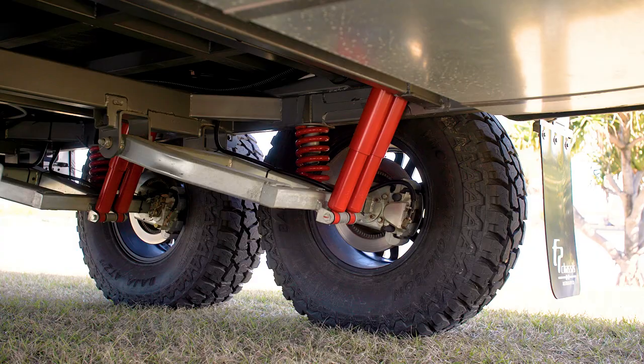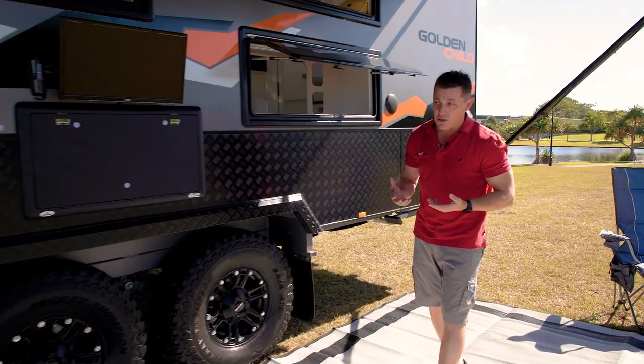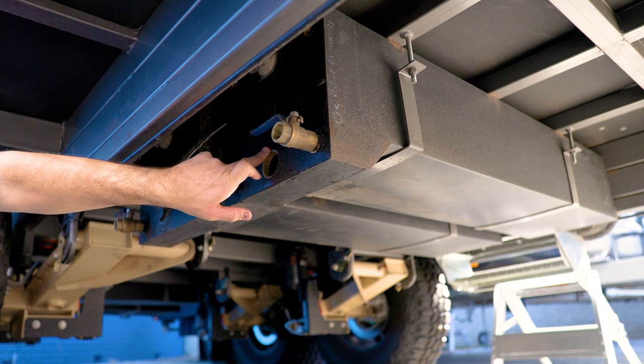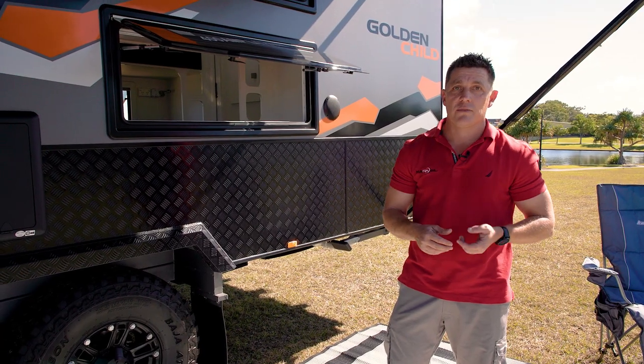It's on Alco full off-road coil spring trailing arm suspension. This has been geared up so it's got extra water tanks — actually 270 litres of fresh water poly water tanks, along with a 95 litre grey water tank. So you've got plenty of water consumption for the entire trip.